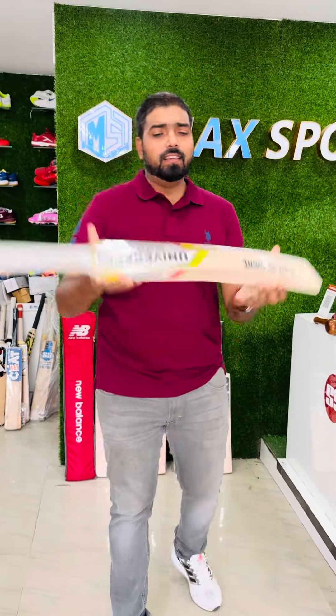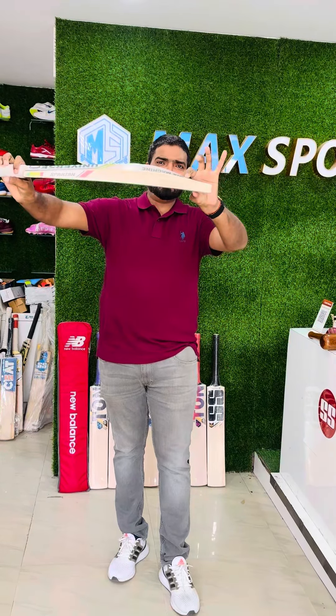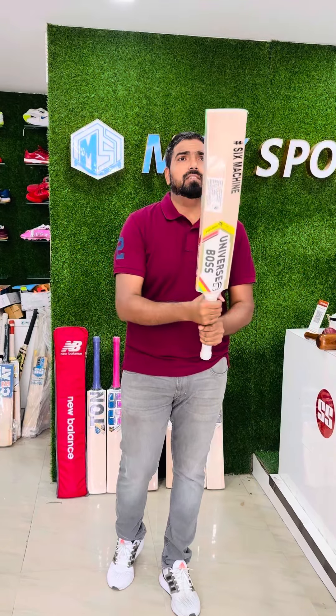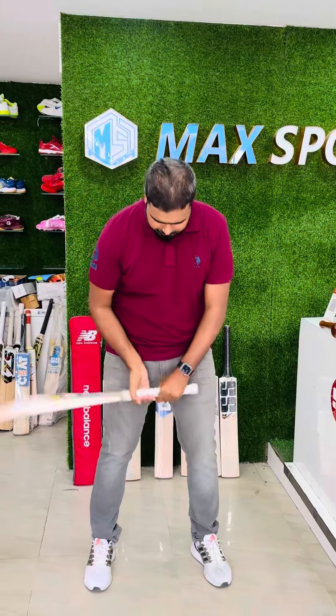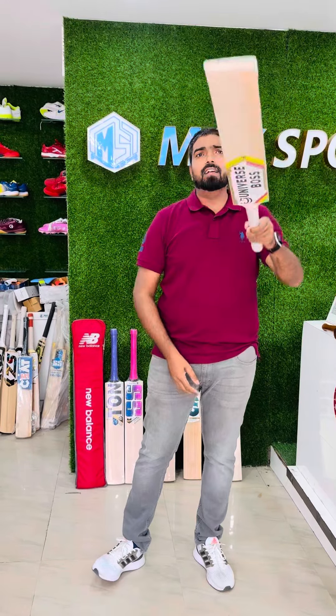This is a full profile — you can say duck bill as well — but for hitting purpose it is amazing. This is around 1200 grams, but the feel is very light. I don't know why, I think just because of the profile it feels like 1150 only — just by lifting it you will not be able to guess the weight.